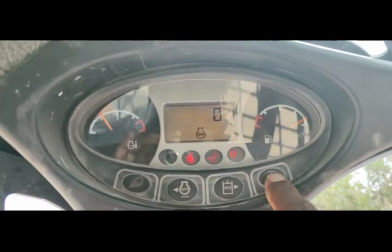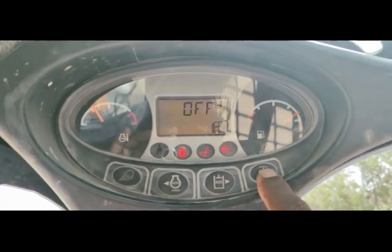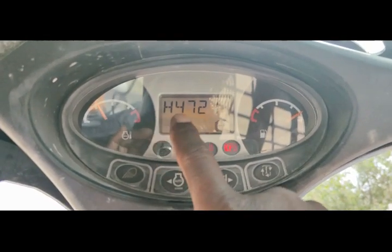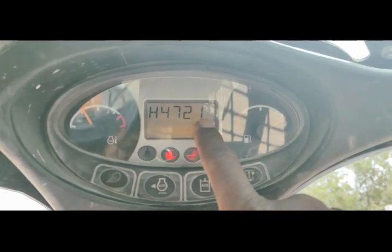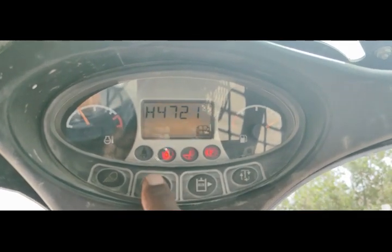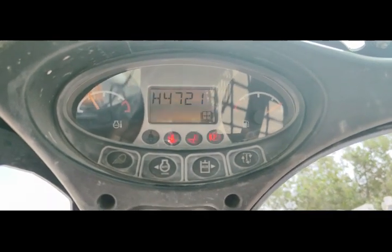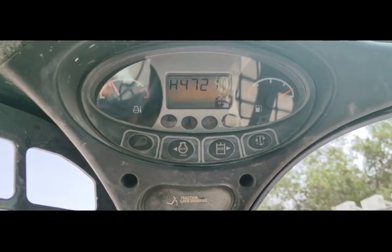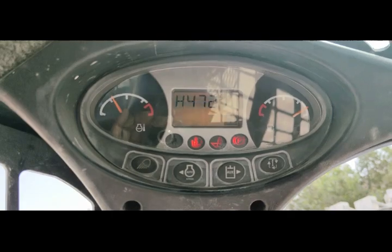I will go inside the panel and we will check any code is coming. Here you can see this code H4721 is appearing. I will diagnose the problem according to this code, so first I will check the description of this code, what is the meaning of this code.